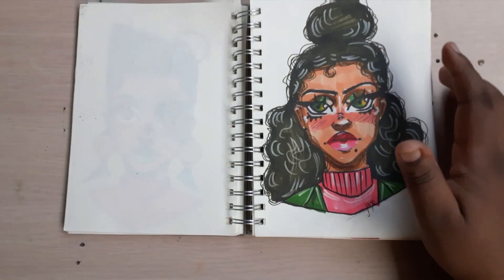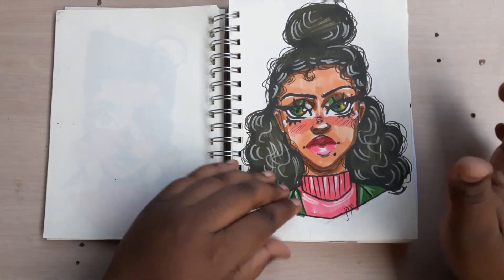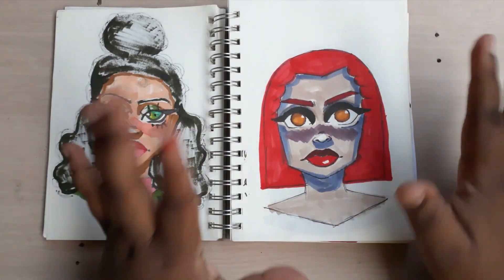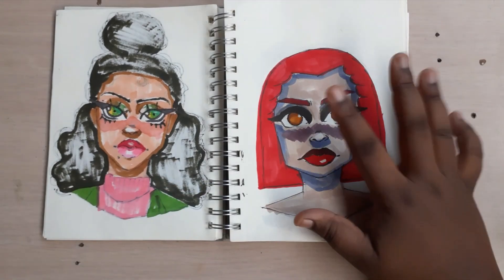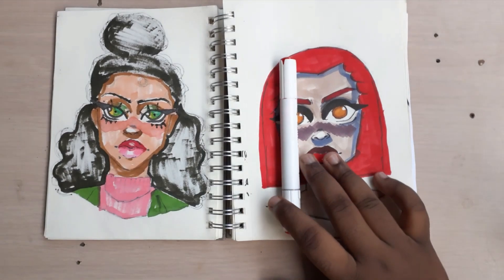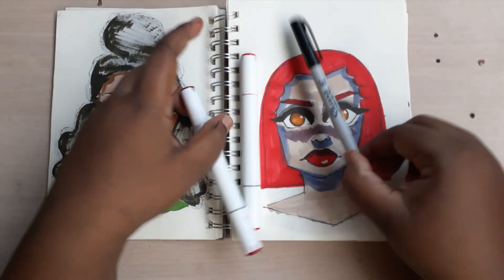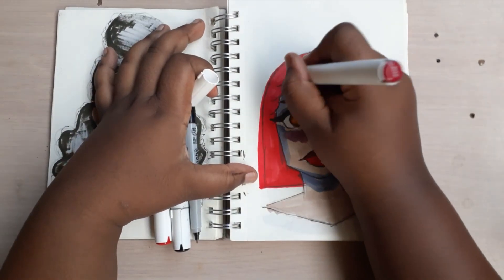This is a cute girl — I really like her hair and her sweater. This is an unfinished work that I started and it's been an eyesore, so I'm going to go ahead and finish it. I'll add more details to her hair and everything. Also, if you hear noise in the background, I'm so sorry — it's been such a noisy week.